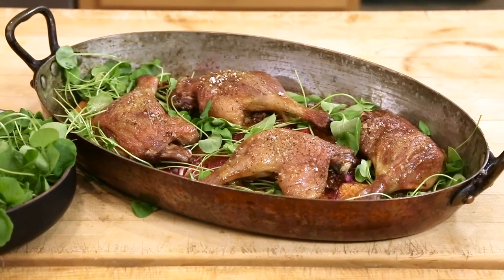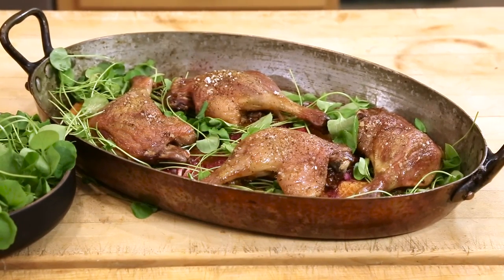Hello everyone, welcome to Pascal's Kitchen. Today we're going to make canard à l'orange, duck with oranges. This dish — my mum made this dish. She made an epic version of this dish that took three days to make.